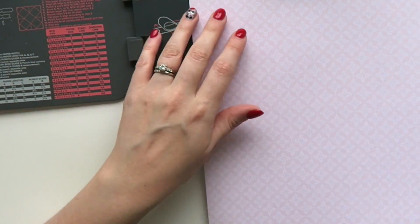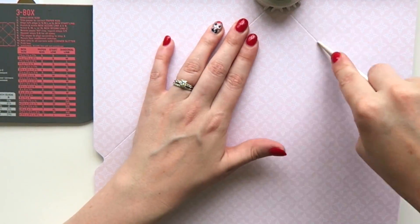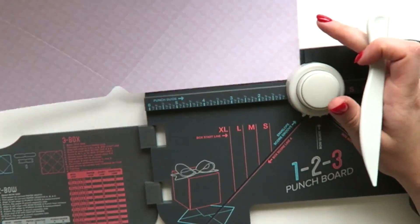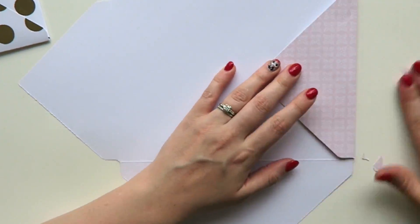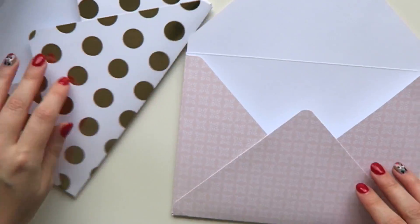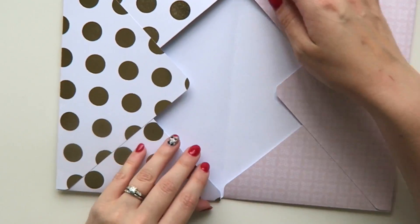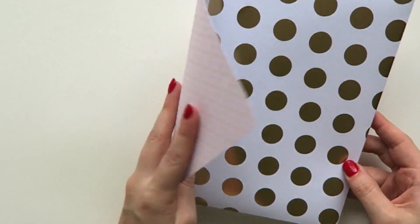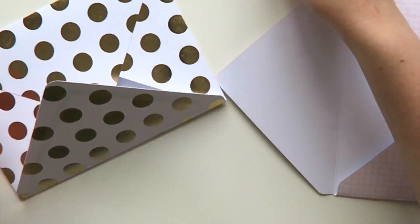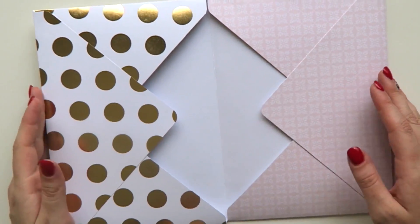I'm now going to do the exact same to the second piece of paper and make a second envelope. Once both envelopes are made, you can decide how you want to lay them out — either back to back or facing inwards, like I've decided to do. I noticed the gold envelope is slightly larger than the pink, but imperfection makes it a better project, so I'm just going to stick one into the other using my roller glue.